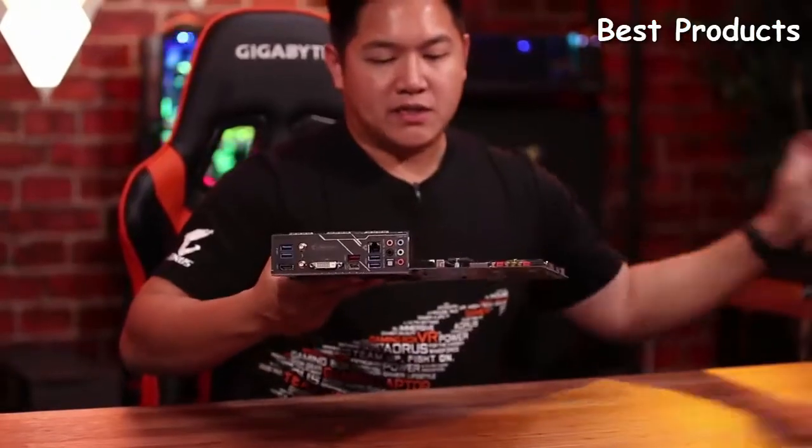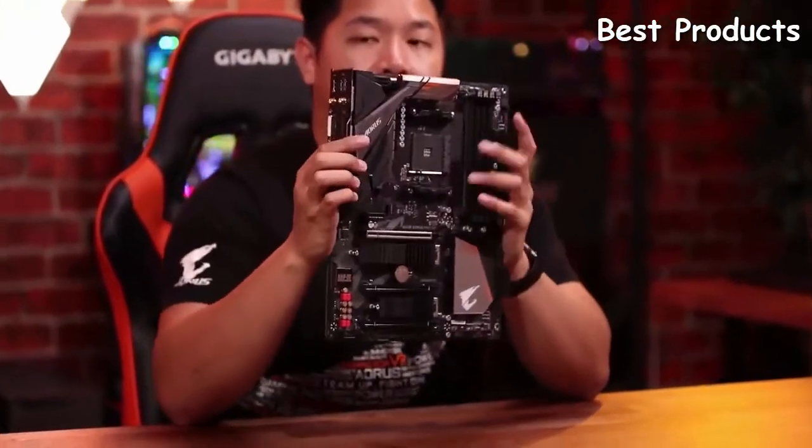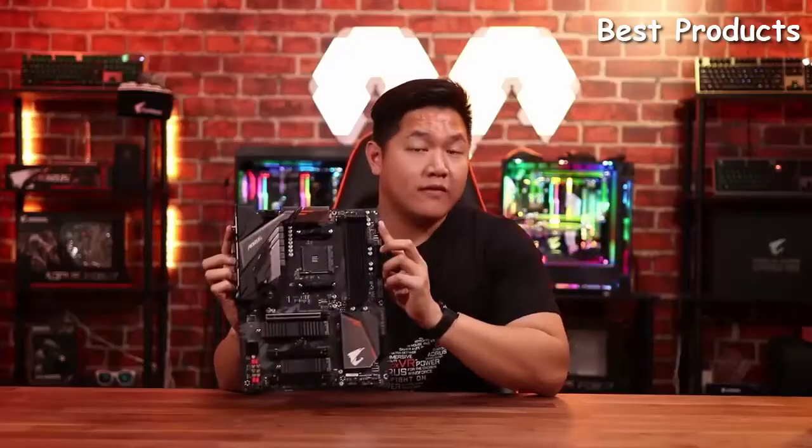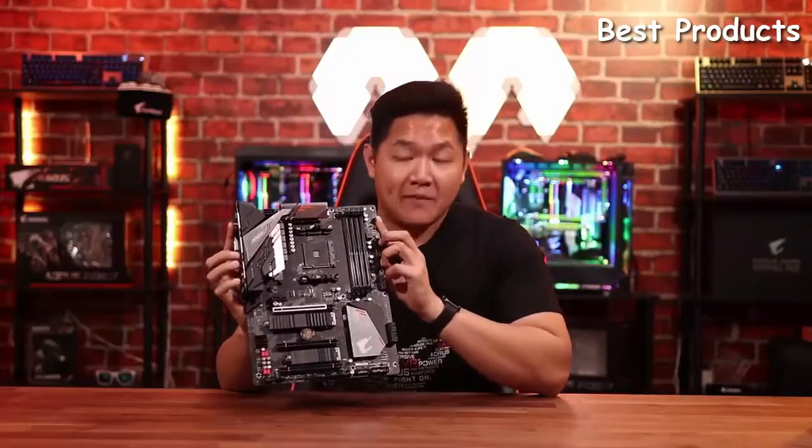Today we're going to take a look at a brand new motherboard. This is the B450 Aorus Pro Wi-Fi. This is a brand new motherboard that just came out in July 2018. There's a ton of great features inside of this, so let's talk more in depth.